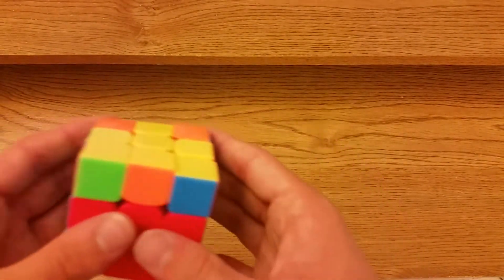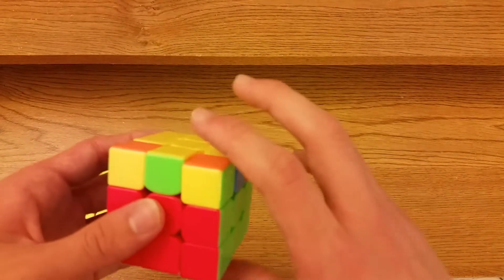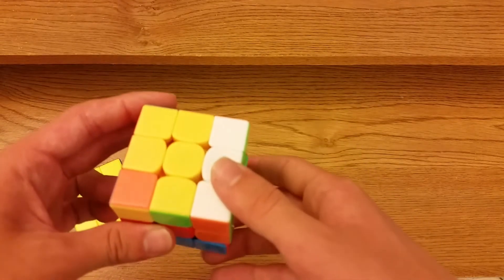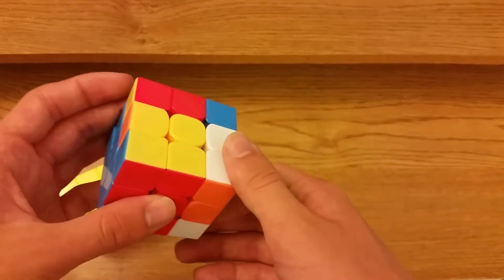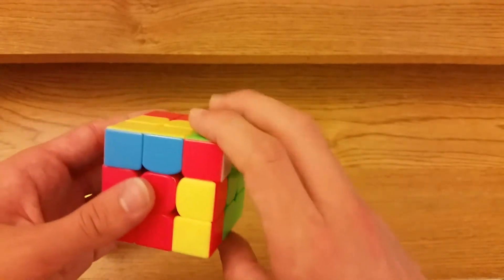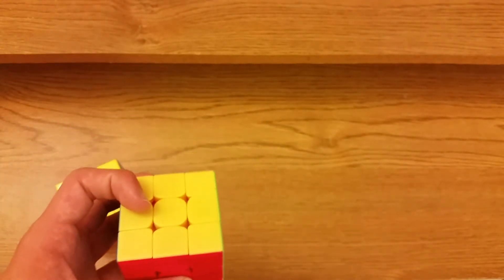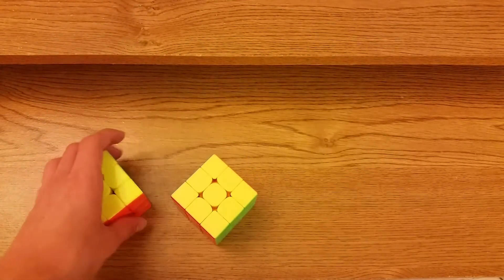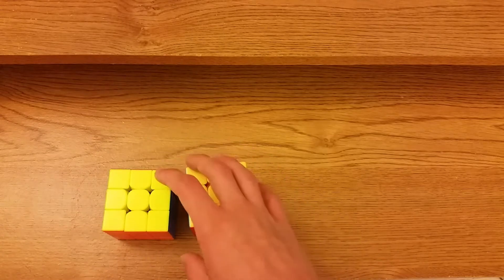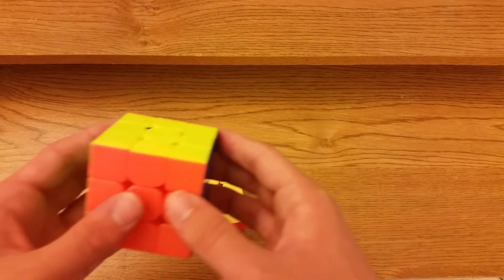For this case when the bar is here, you put it in back: R2 D R prime U prime R D prime R prime U R U R prime. These are sort of similar to R perms — they're just the inverses — so they shouldn't be that hard to learn.